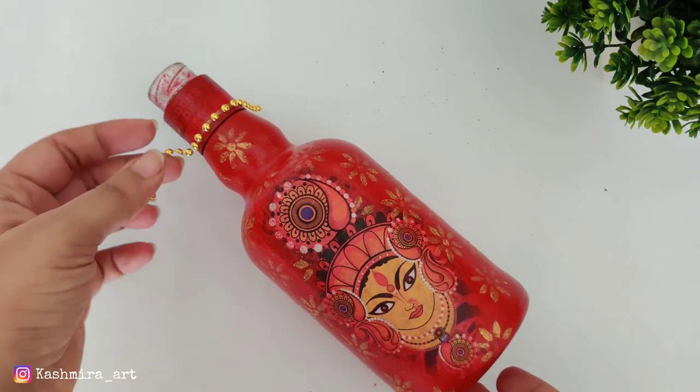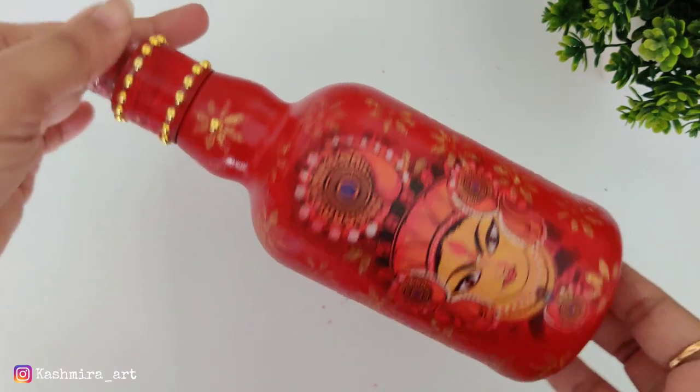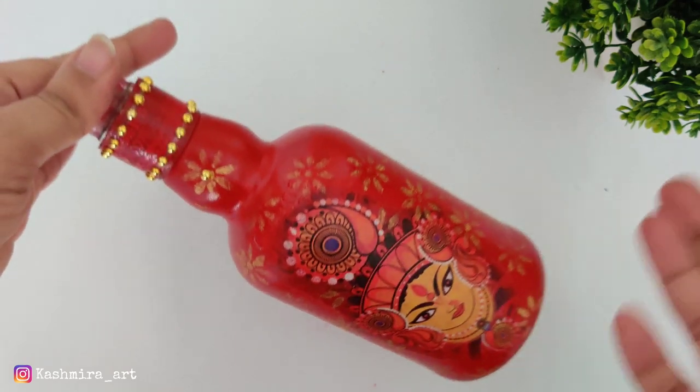We will keep it aside to dry. At the end of the video I will show you the final look once all three DIYs are finished.